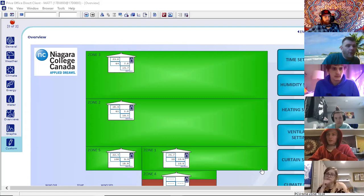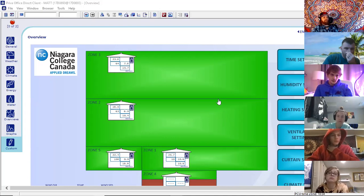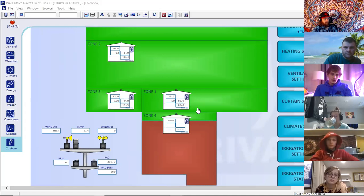Is this real-time for today? Like all the information in this? Yes. So it's connected to the real greenhouse — it's not just an example for us. I am on the software as we speak; I'm in my office, and I'm looking directly into our greenhouse right now. So these are all the readings in our zones.